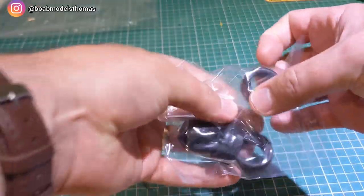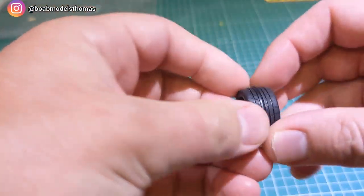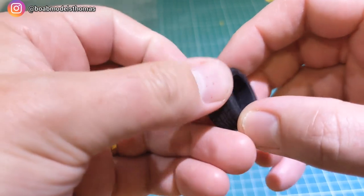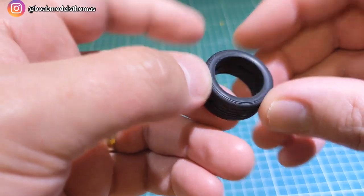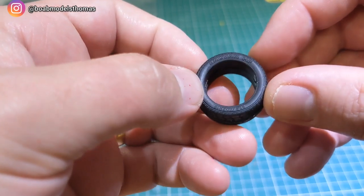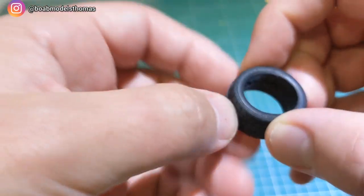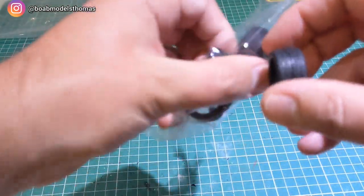Then we've got the tyres — there are polycaps in here as well. There's a bit of a moulded seam but they look pretty nice. It says 'ADVAN' on the tyres, so they look pretty realistic. All four are the same.